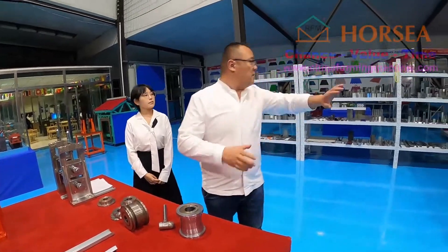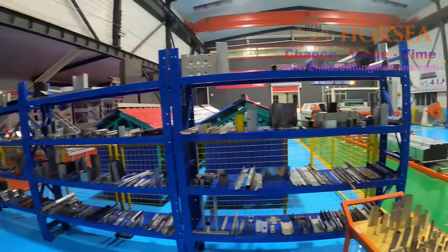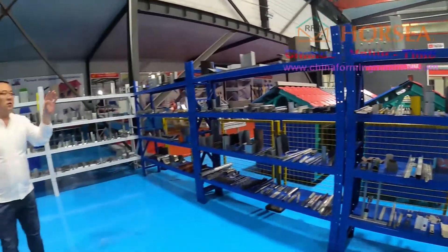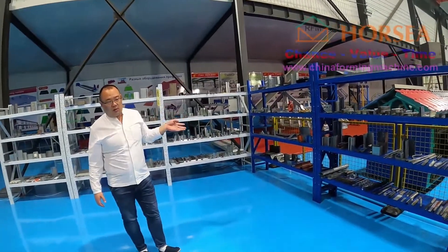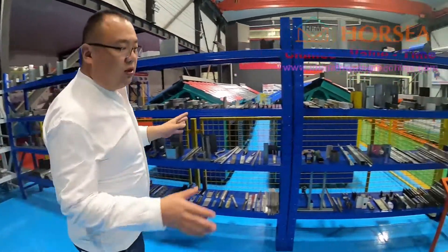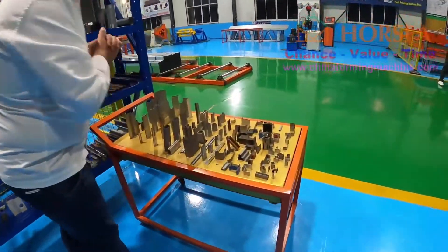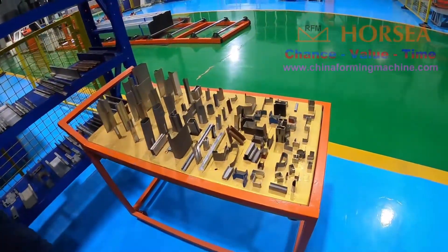And you can see, all of these are patented. We make many different profiles for all over the world. You can trust us — we have many patents. Very difficult profiles — your profile is very easy for us.